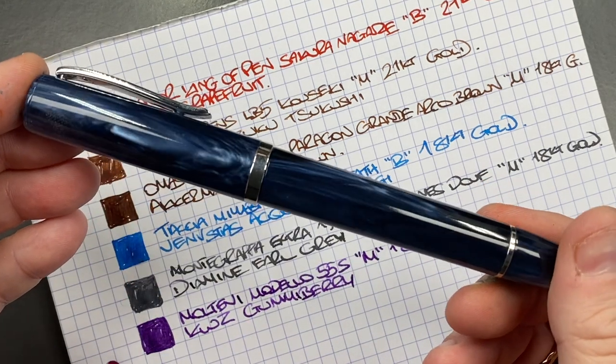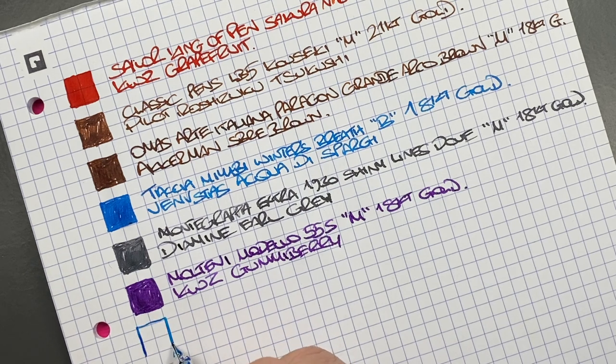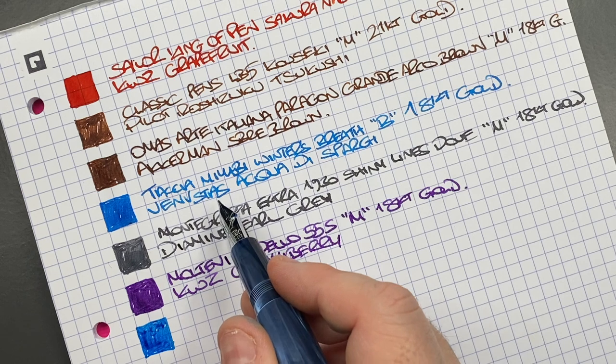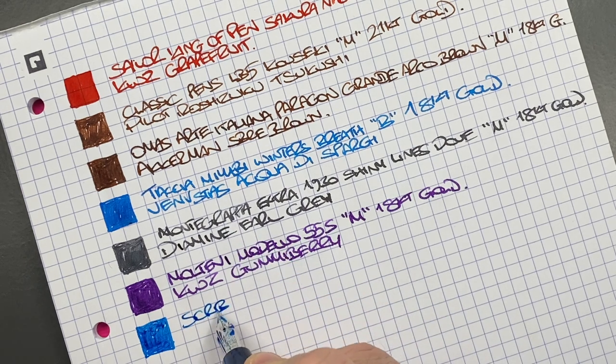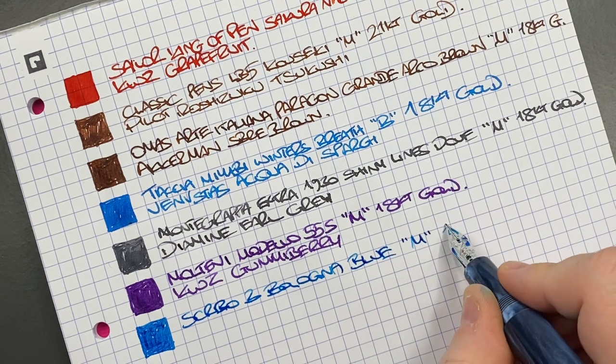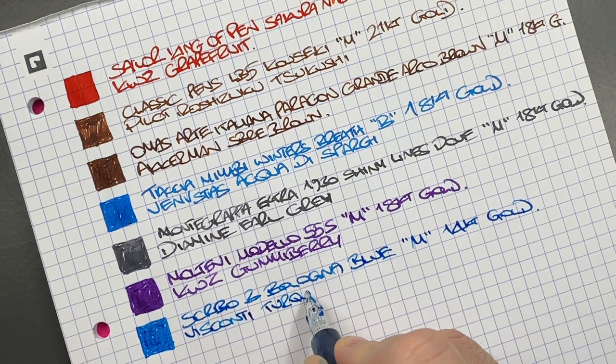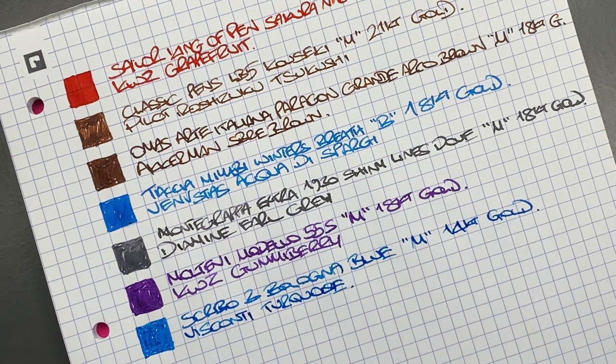The next pen is the Scribo 3 in the Bologna Blue. We'll do an ink swatch. This is a medium 14-carat gold nib. I wanted to try this ink in comparison with the Venustas ink. The ink in here is Visconti Turquoise. I wanted to see what the two inks look like side by side — maybe I should have put the two pens together, but we'll see what that comes out like.